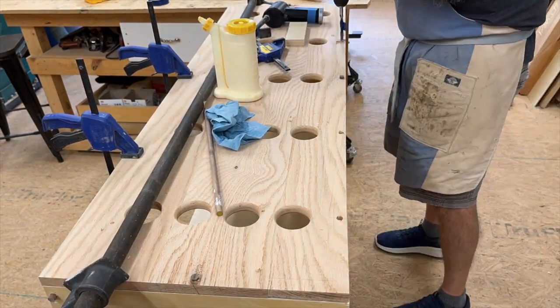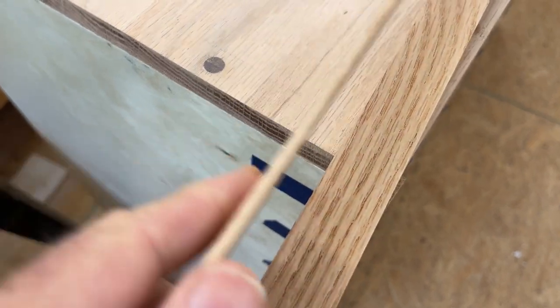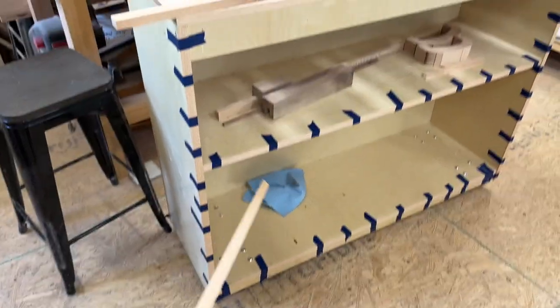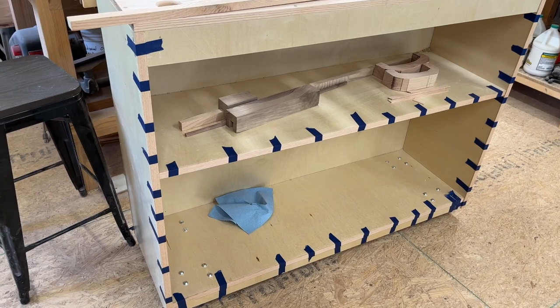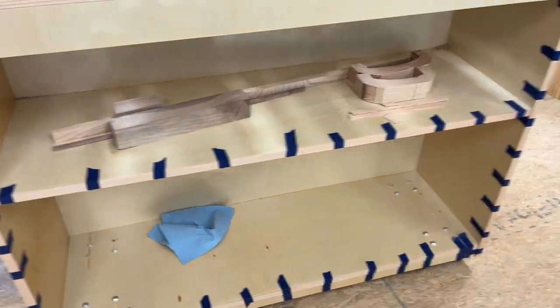We took pieces of oak and cut off little thin strips — an eighth of an inch or less — and glued them on as veneers on the front side of our cabinet to hide and cover the plywood, so we have a nicer looking finish on all the edges. Now we have to take off all the tape.